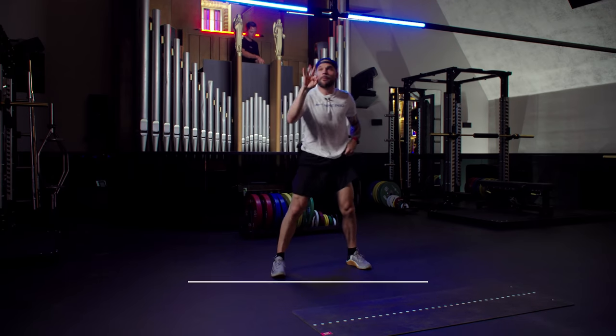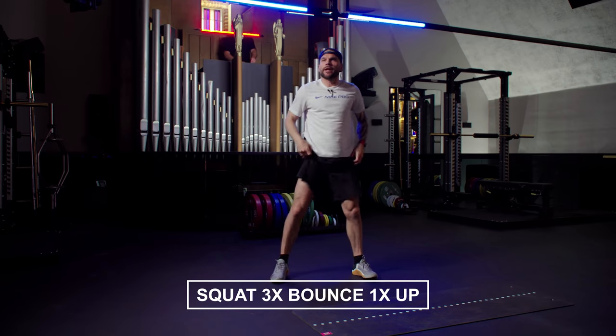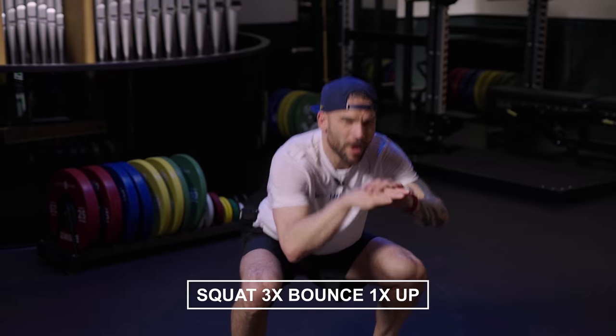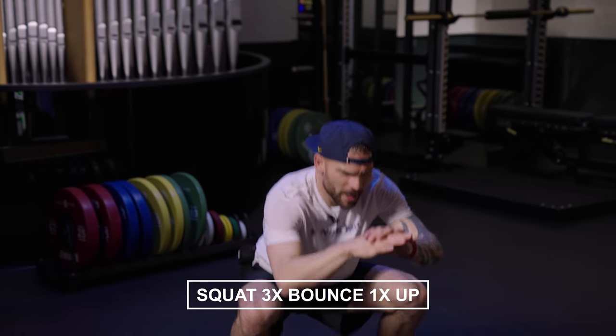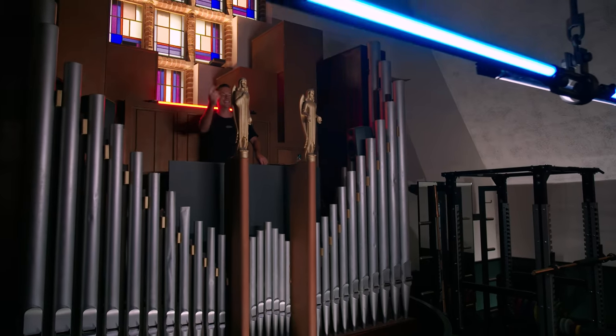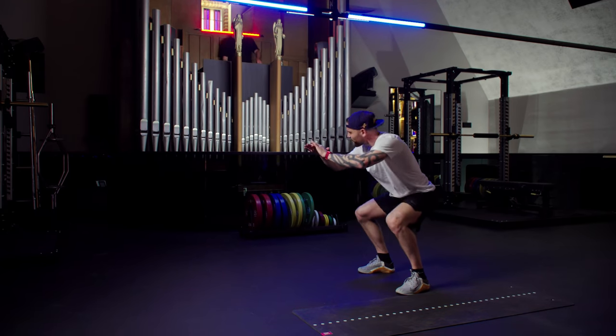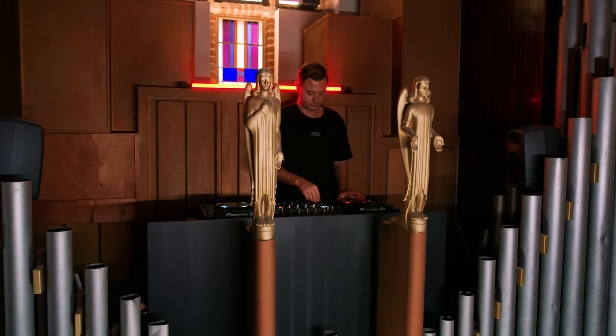Heels back in the floor. Pulse in for three, three, two, one. Straight up again. Three, two, one. Push, work, down.